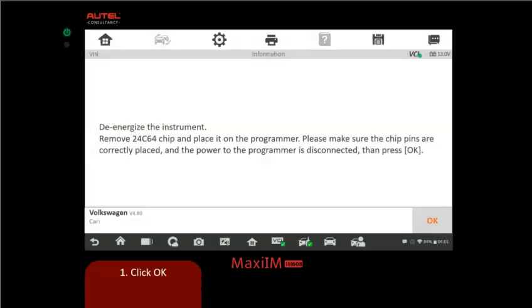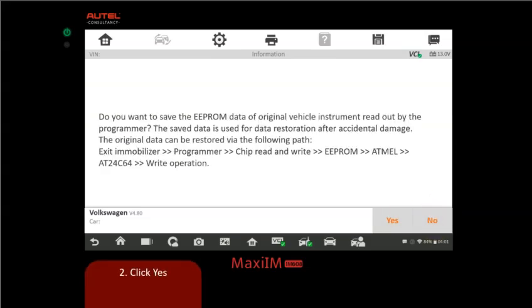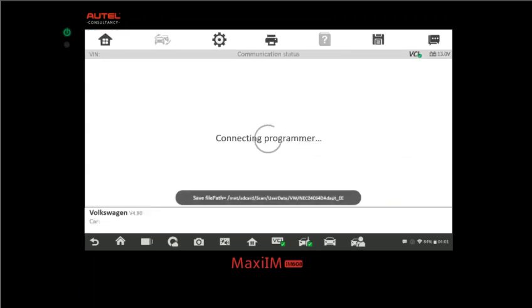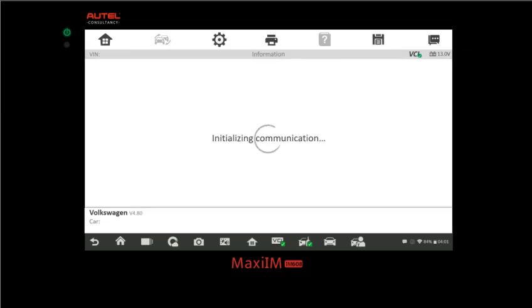Once set up on the bench, we read and write the EEPROM data. Click OK — it will ask if you want to save the EEPROM data of the original file; click Yes just in case something catastrophic happens. Now the programmer reads the EEPROM data. Once that's done, it writes the EEPROM data back as a service mode file.